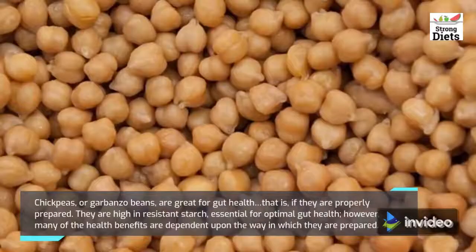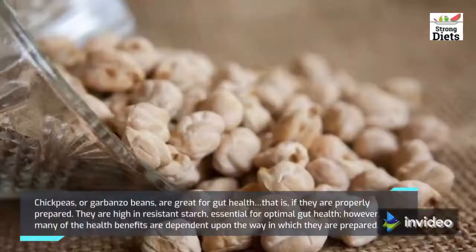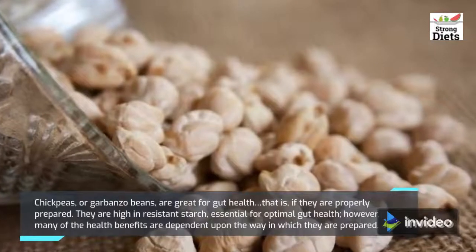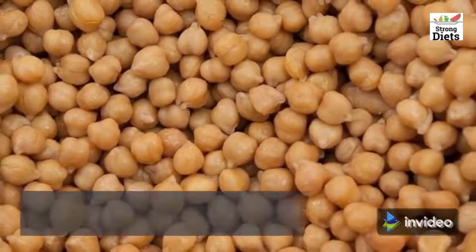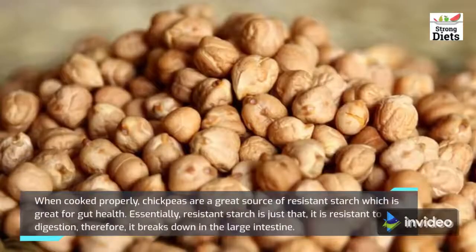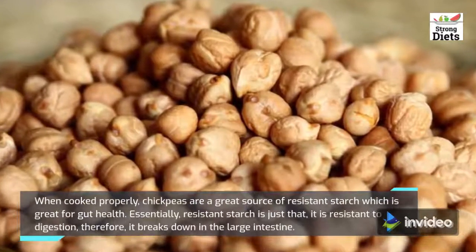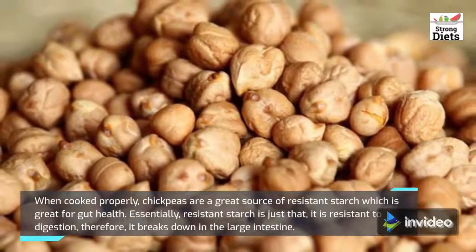Chickpeas or garbanzo beans are great for gut health, if they are properly prepared. They are high in resistant starch, essential for optimal gut health. When cooked properly, chickpeas are a great source of resistant starch which is great for gut health. Resistant starch is just that — it is resistant to digestion.